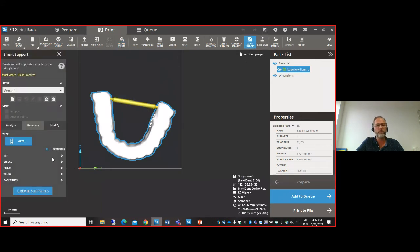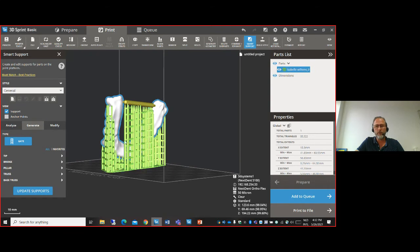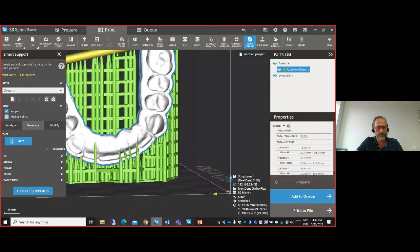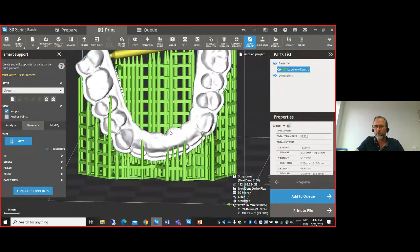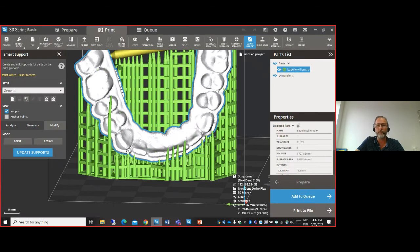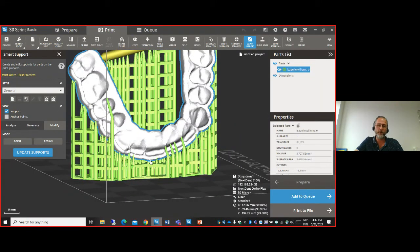After placing the support bar, use smart support to create the supports. The supports support the support bar and do not interfere with the occlusal side of the splint. Supports that appear inside can be dragged and dropped to a better position. After updating the supports, you can see these supports are no longer on the inside of the part. That's how easily you can orientate, support, and get the part ready for printing.